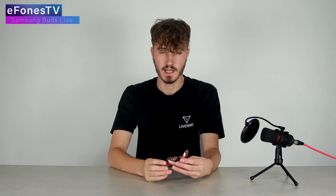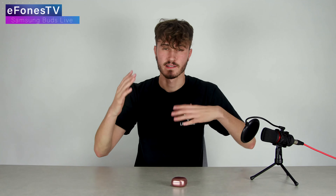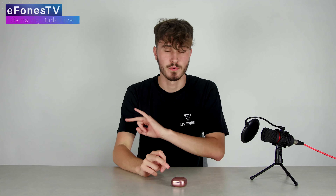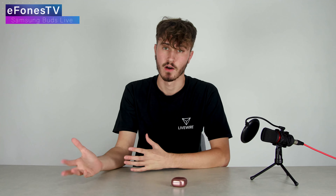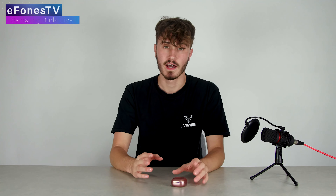In general the quality of these is really good and the sound quality is awesome. I really like the fact that inside the app you can customize the equalizer and decide what you'd like — bass boost, treble boost, all that type of stuff. You can choose how you would like the sound to actually be.